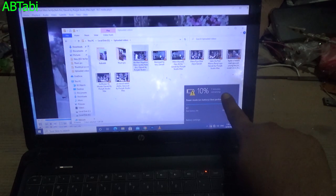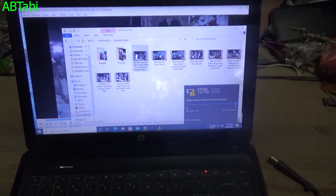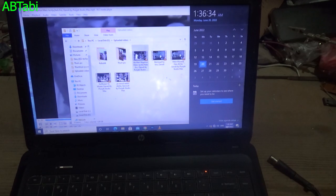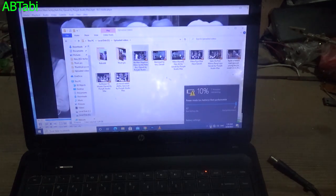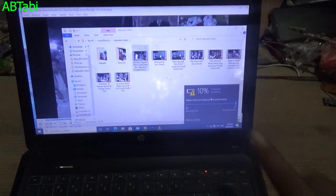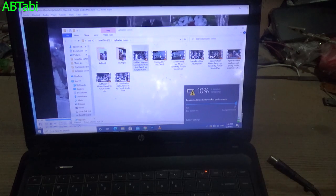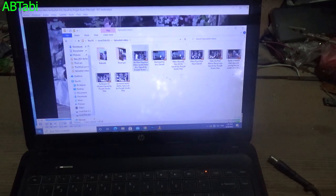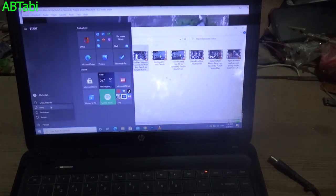Let's get started. I have a laptop which battery drains very fast, so I am choosing this laptop to repair, reuse, and renew the battery. This laptop is our HP 1000. First of all, shut down the laptop and remove the battery from laptop.